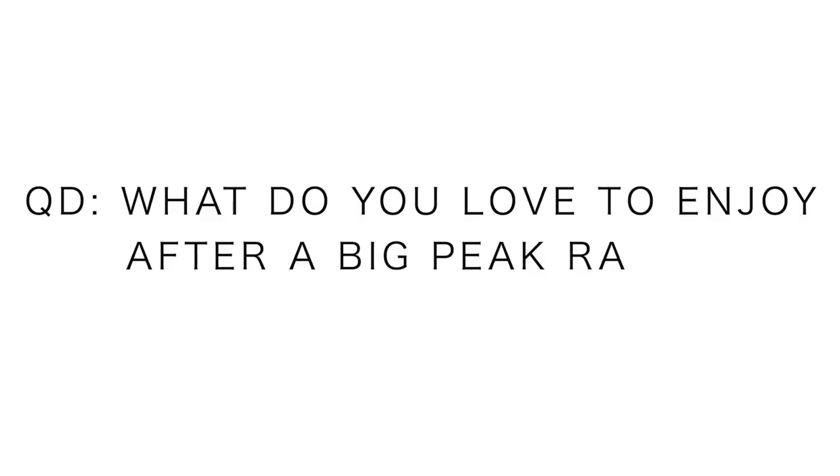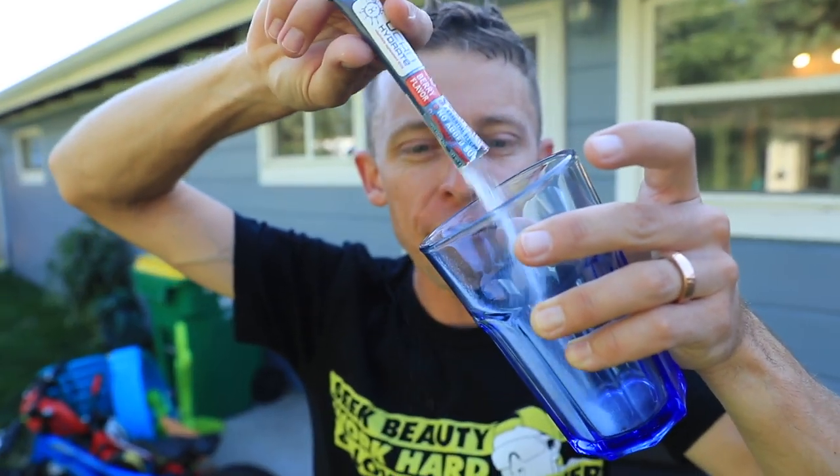Especially after a big race, this is my go-to little recovery treat. Question of the day, niching down here: what is your post-peak race treat, whether it's food or drink, that you really like to enjoy right after a big race you've been training for weeks and months? Drop it in the comments — my go-to is dark chocolate with almonds from Trader Joe's. Cheers, YouTube family — cheers to electrolytes!